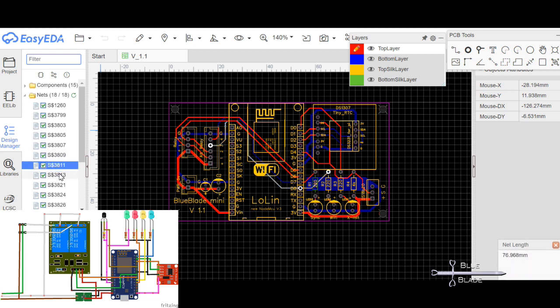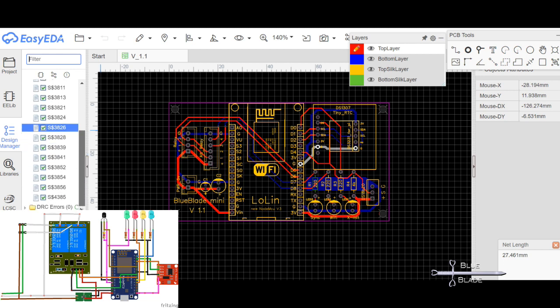I want this board to house the ESP8266, the real-time clock, LEDs, resistors, and some filter caps, and the connectors for the DS18B20, power, and relays.